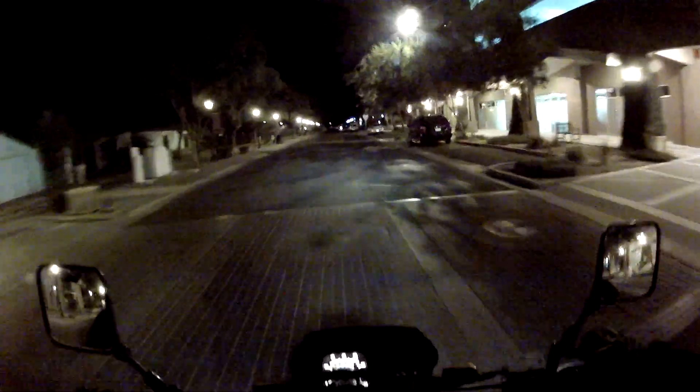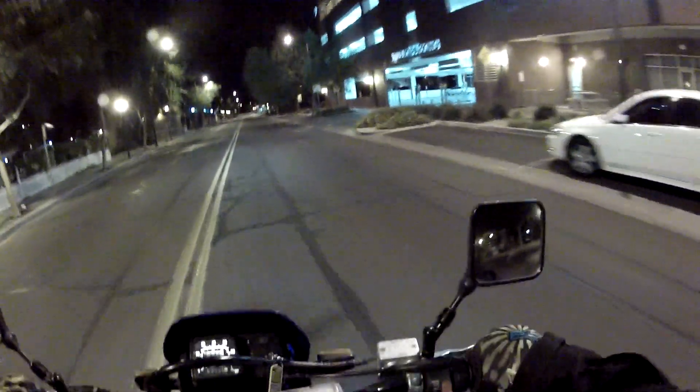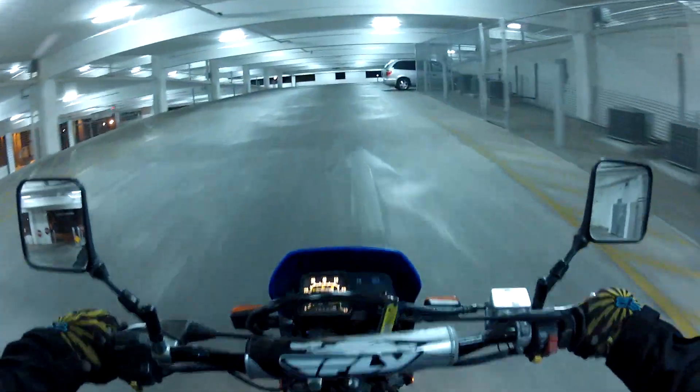All right, how's it going guys? It's Mr. Dirt Lovin' coming at you from Glendale here. If you guys are wondering why this looks familiar, it's because it's a car park I've been to before on a previous video. But yeah, I'm just kind of riding around on the DR200 right now.